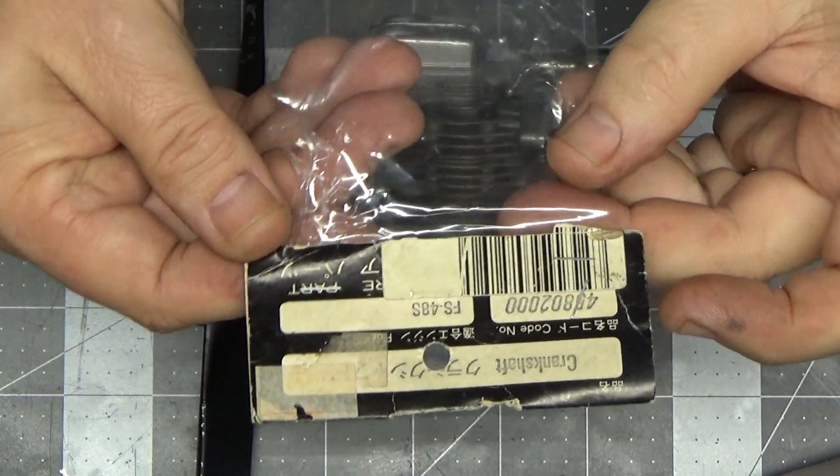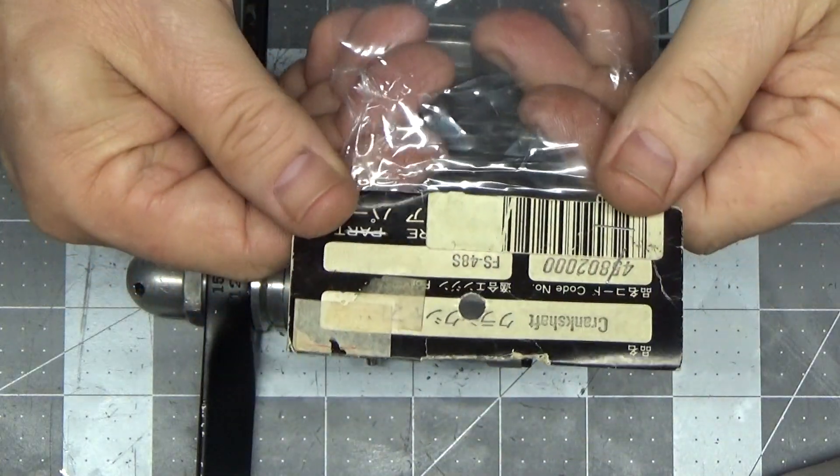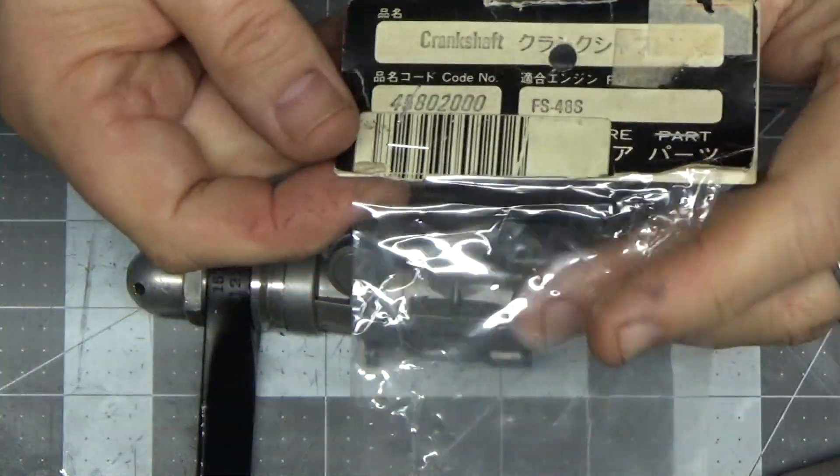I got the crankshaft in the mail today, and check out how old this crankshaft is. You can just kind of tell by the packaging — this thing is ancient.